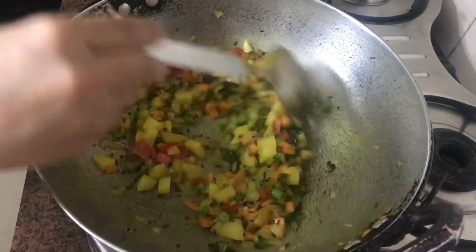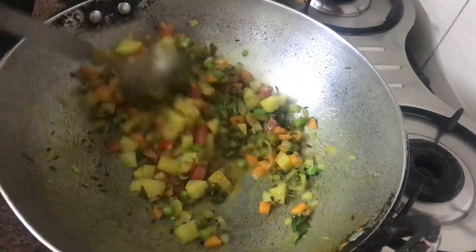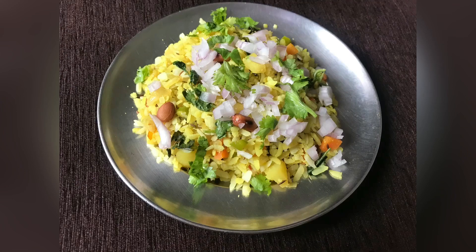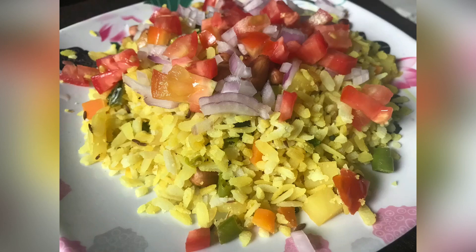Hi everyone, welcome to my YouTube channel. Today we will make diet poha. Those who want to lose weight or want to keep fit, this is the best for them. This is the best breakfast you can have if you want to stay fit. So let's see what we need to make.